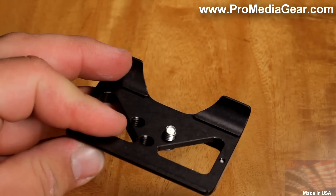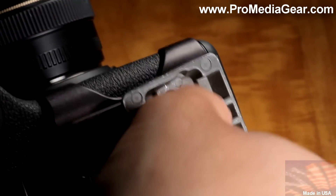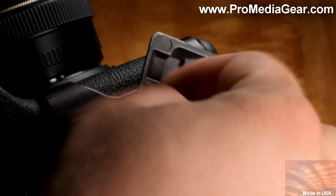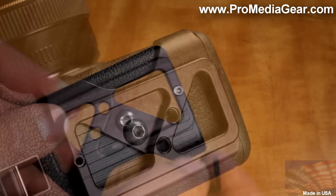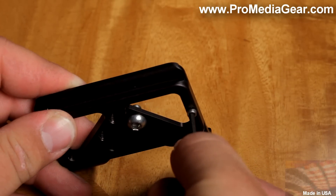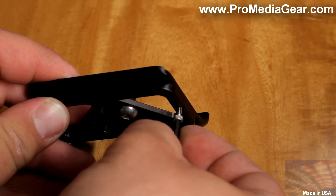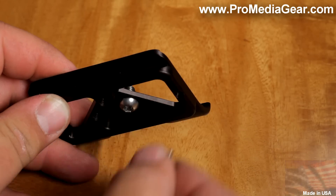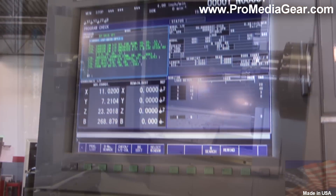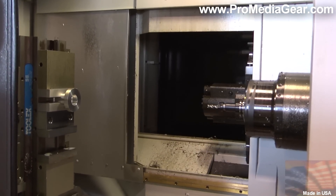Captive mounting screw. 1/4 inch 20 threads to mount other accessories. Removable safety stop to prevent the plate from accidentally sliding out of the clamp. Precision CNC machined from solid 6061 T6 aluminum, magnesium and silicon lightweight alloy.